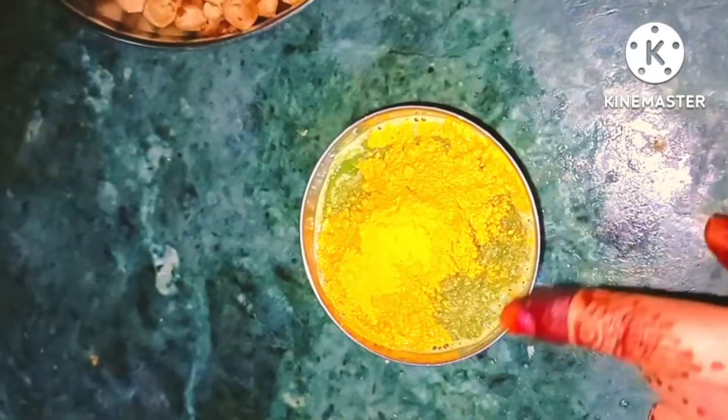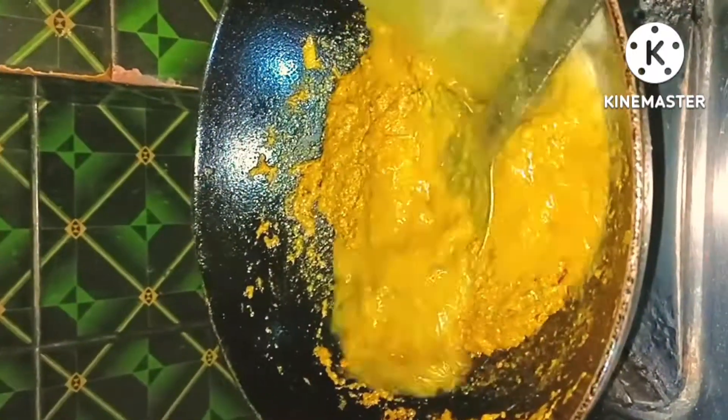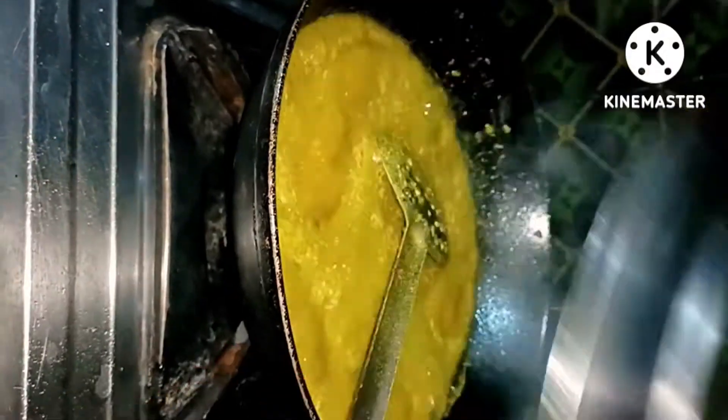We added tomato into the meat. We added a little bit of tomato into the meat, and we added some tomato.